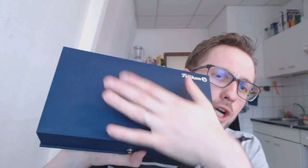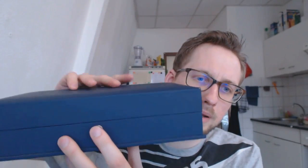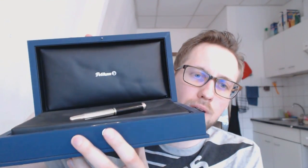So, this is the box. Now this is a giant box — this is huge. If a pen comes in that box, you can figure out it's not a cheap one. It has a little pop button there which you push, and then a seal is broken, and here you have the Pelican pen.